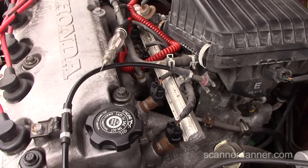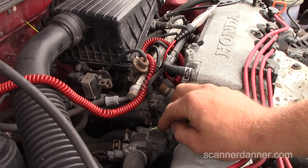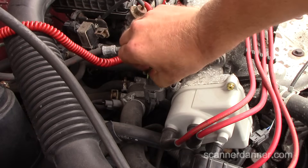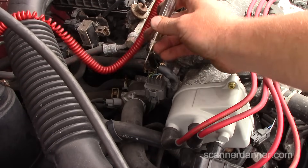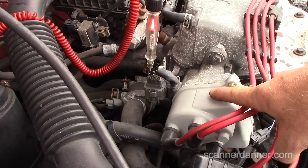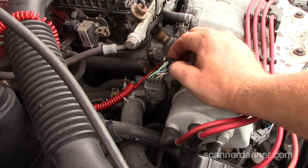Let's go to the distributor and do some checks there. I need to know which wires are my coil wires. I remember the yellow-and-black or black-and-yellow being a coil feed, but I'm not sure which one is the control wire — that's really important for this test. I'll try to make that determination.